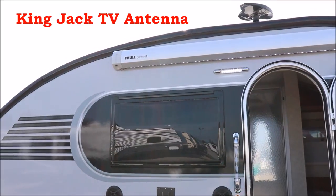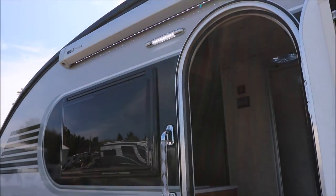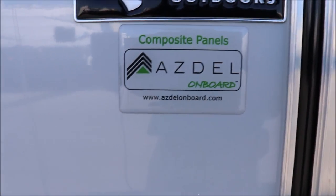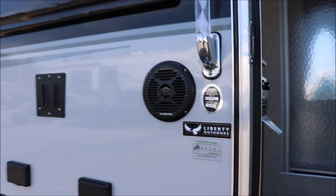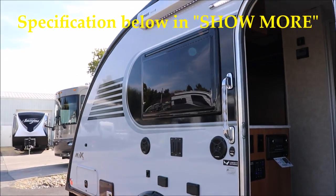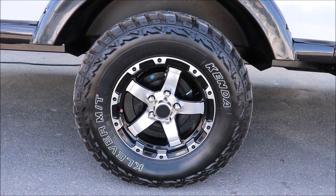Notice how dark the windows are — they use a slightly darker window. And of course you have your awning there with the LED light strip. From a construction standpoint, they do something a lot of others don't: they're using Azdel composite panels. The benefit of Azdel is it does not absorb water, so you don't run the risk of having delamination. Take a look at the size tires — 15-inch tires.